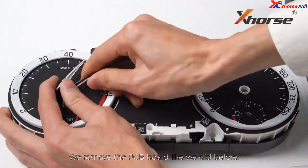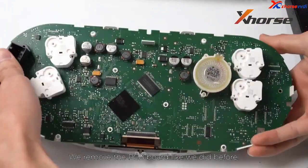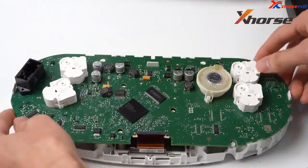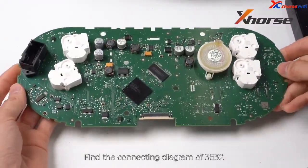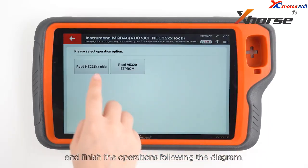We remove the PCB board like we did before. Find the connecting diagram of 3532 and finish the operations following the diagram.